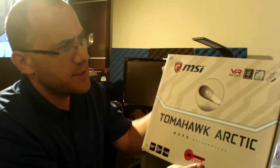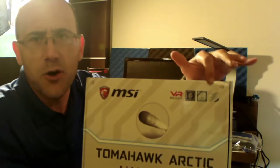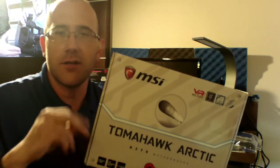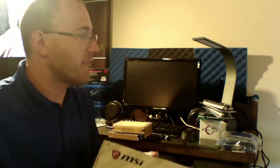Last but not least, I got the Tomahawk Arctic motherboard by MSI. It's an H270 chipset, so it takes about a 6th-gen processor. It's VR-ready, takes open memory — it's a beautiful board. Guess how much I paid? $45. The catch: it doesn't come with anything — no IO, no connectors, no manual, no stickers, no insert, nothing. Just a box with a motherboard and an anti-static bag. I am excited about this.